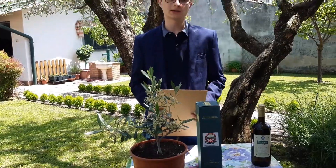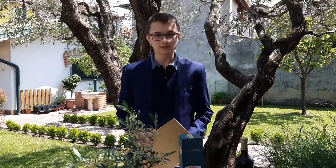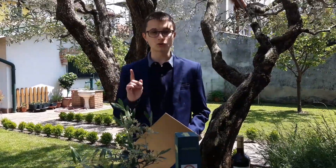Normalmente le operazioni di potatura si effettuano a fine inverno quando la pianta è ancora in riposo vegetativo, e i tagli non devono mai essere troppo marcati. Altra attenzione da porre è il controllo delle malattie: ci sono malattie fungine che colpiscono abbastanza di frequente l'olivo, ma anche nel periodo di maturazione delle olive gli attacchi da parte della mosca dell'olivo. Ho già realizzato dei video appositi su questi temi, vi lascio il link in alto nel video e in basso nella descrizione.